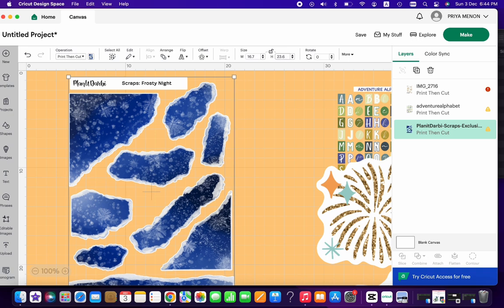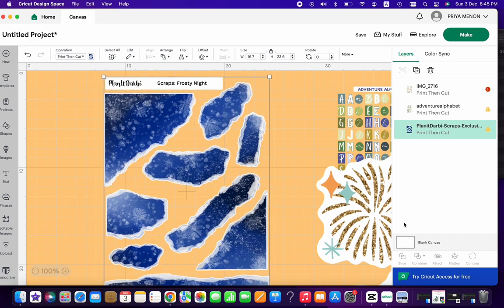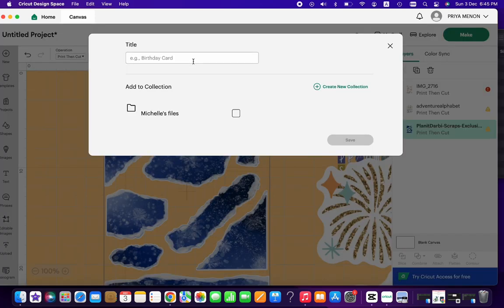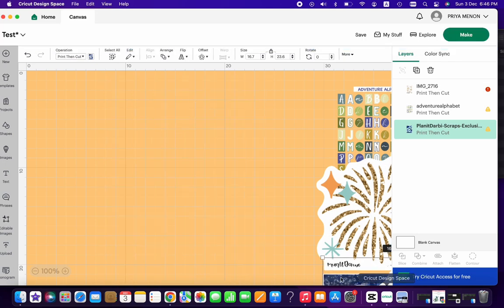I'm adjusting the sizes — 16.7 cm works well. The A4 sticker paper is the maximum printable area, so that's why those dimensions apply. The Frosty Night is set and ready for the printer. The other two sheets still need to be printed together, so I move that aside and save the canvas, naming it 'test.'